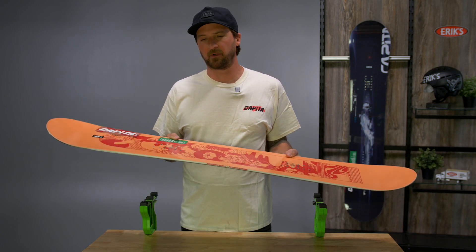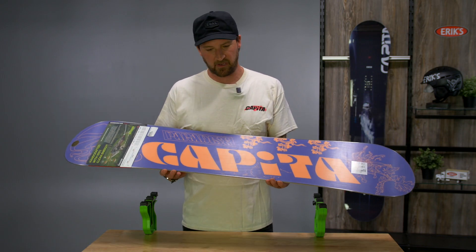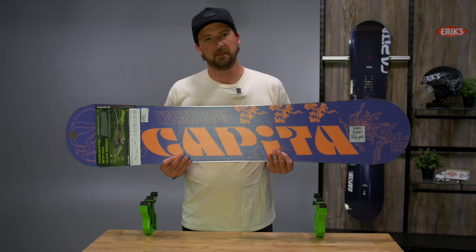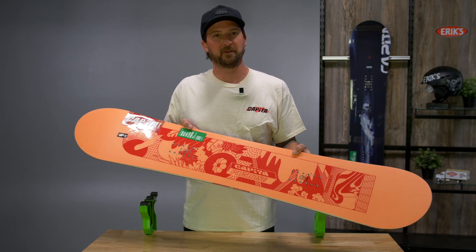This is a good board for a beginner to intermediate snowboarder. It's a great all-mountain board for just about any local resort conditions and park riding. It's a really popular model that just about anybody can feel comfortable on. Again, this is the Paradise model from Capita.